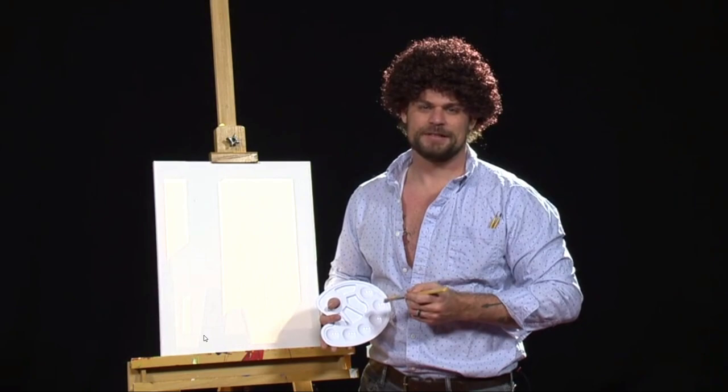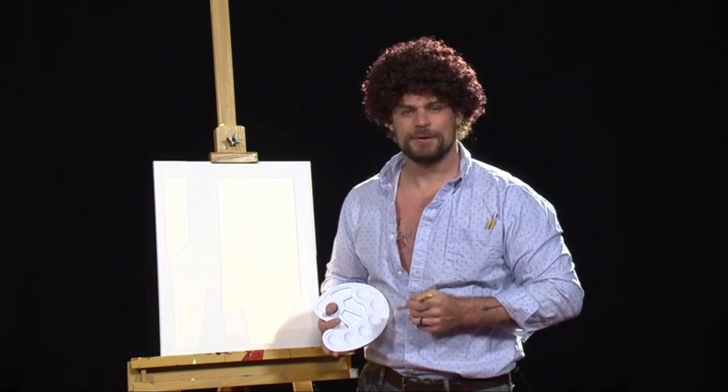Hey there, I'd like to welcome you back to another episode of How to Paint Like a Feminist. If this is your first time joining us, I'd like to cordially invite you to pull up a chair and invite all your friends to come gather around.